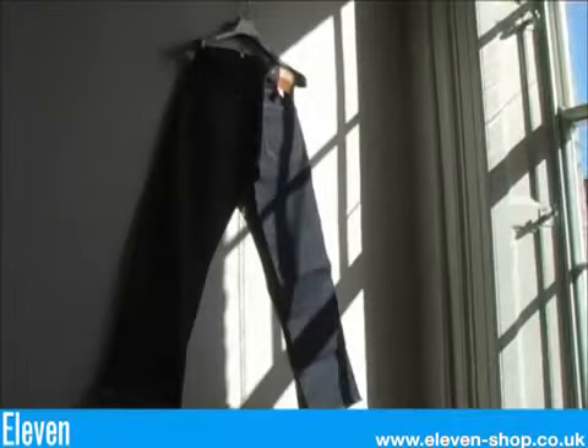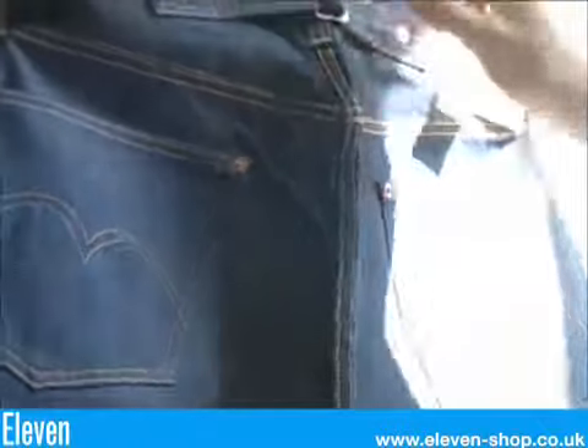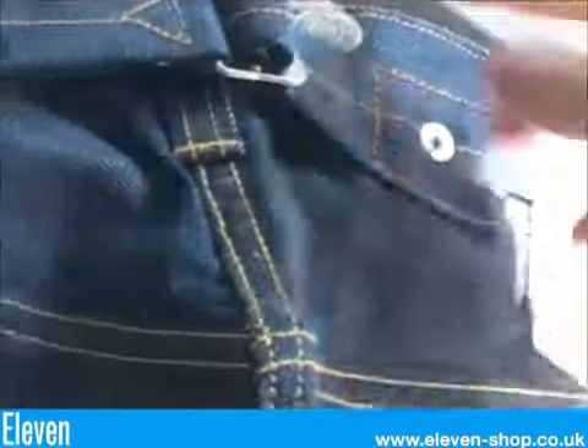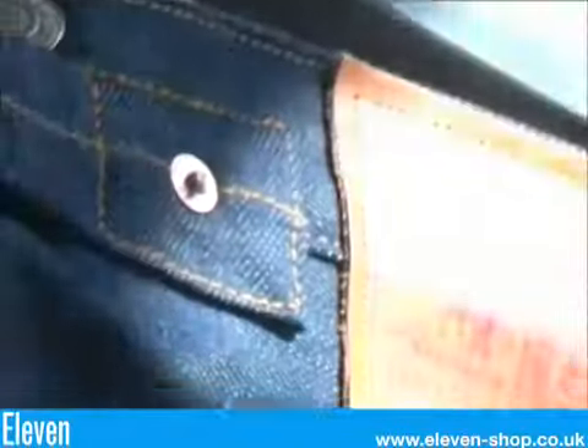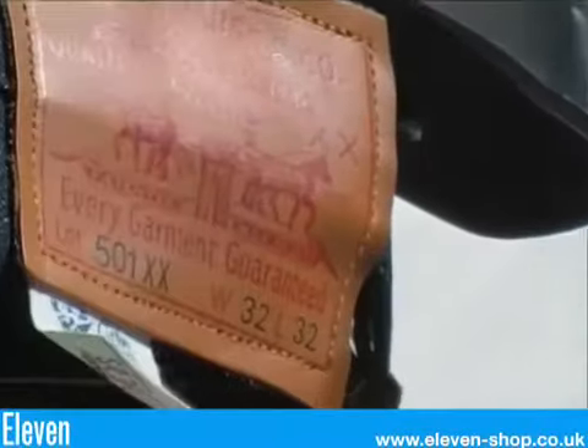The 1933 501 jean. Zinc brace buttons. They have a deep rise. The cinch is present as well as belt loops. This time there's a leather patch with a white National Recovery Act fabric label.